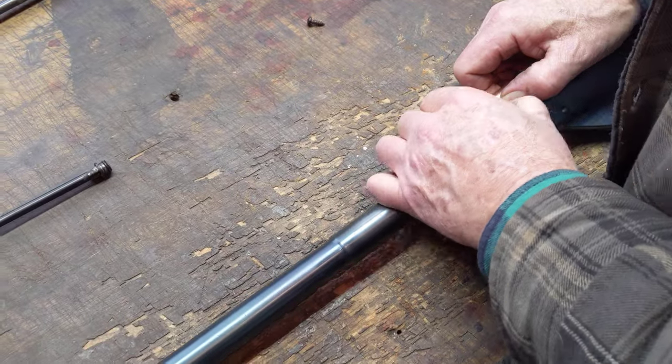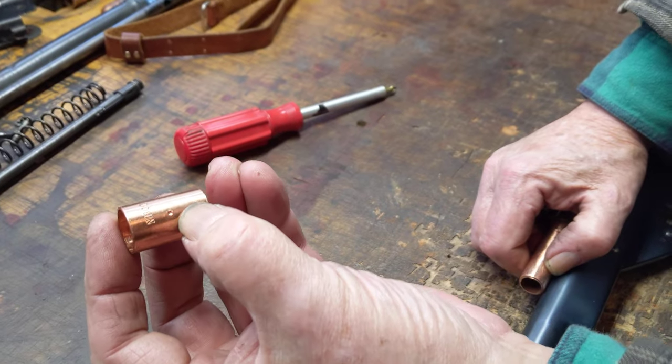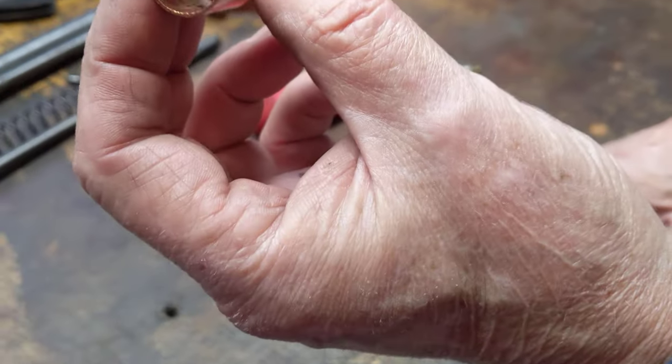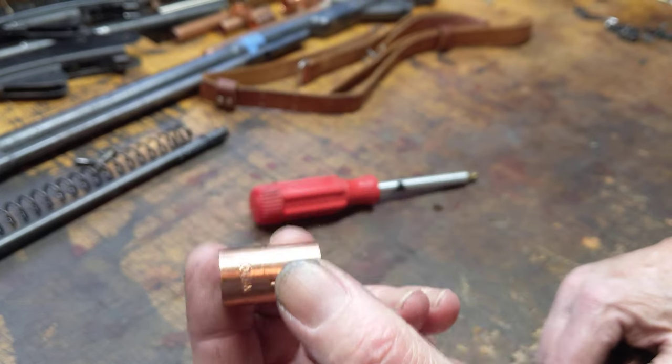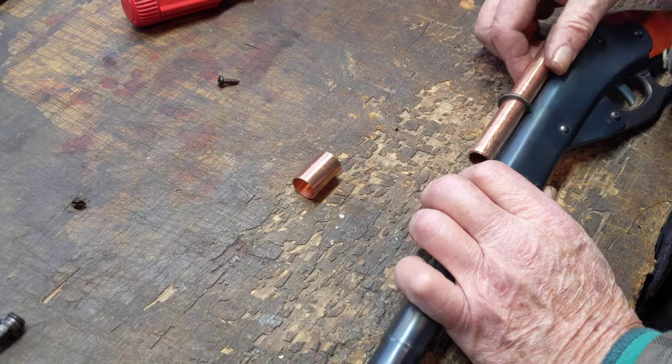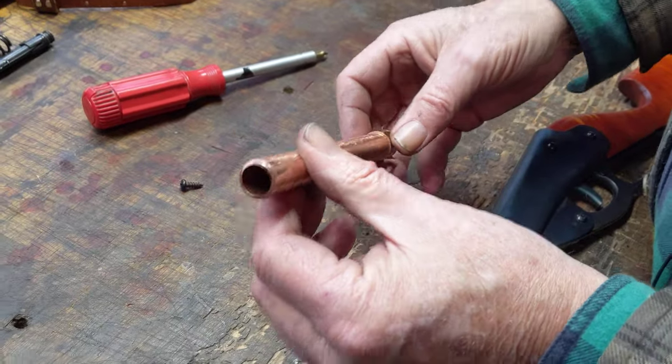There we go — the coupler will slip off. The coupler has a small detent, and you can see it on the inside of the piece of copper, and that will limit the amount of travel it has. So you have the ability to slip this over the end of the scope, sort of like an end cap, and then you can slide the scope out.